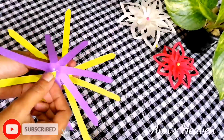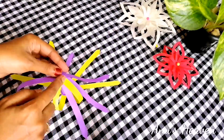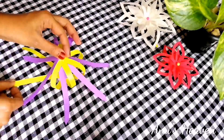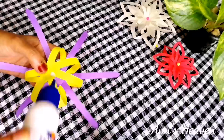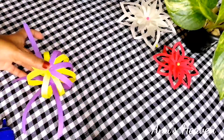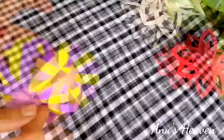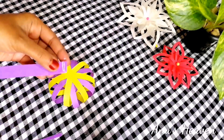Now we have to do the two sides. We will complete this. Now we have completed it — we have cut this paper on both sides.